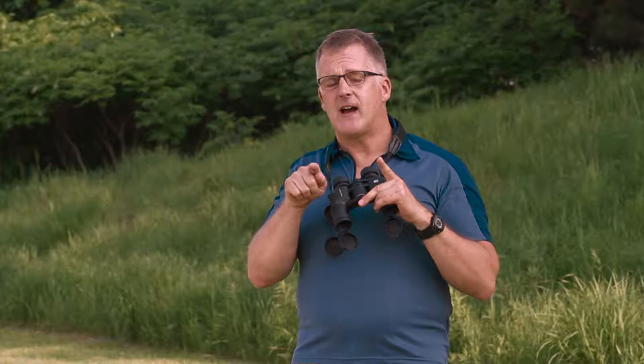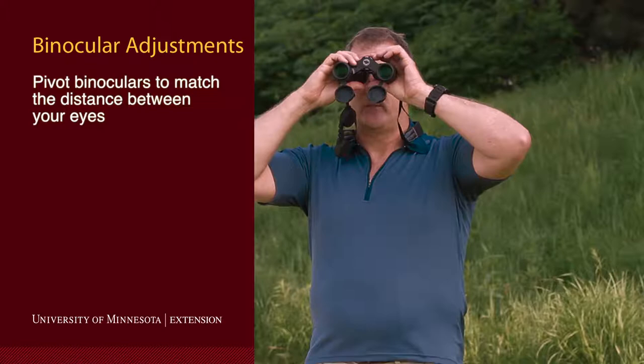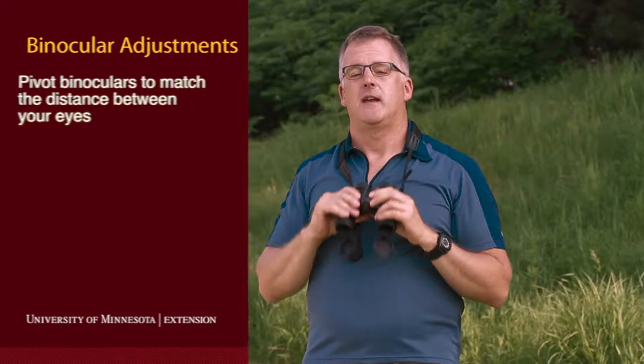Some of you out there have eyes that are really close together and others have eyes that are really far apart — that's why binoculars pivot like this. What you need to do is first figure out if you're wide-eyed or beady-eyed or something in between, then put the binoculars up to your eyes and adjust them back and forth.